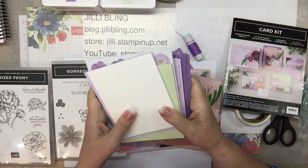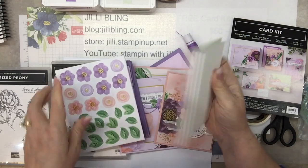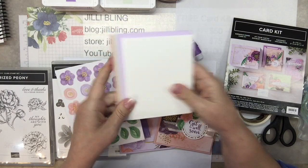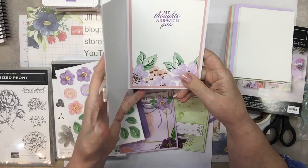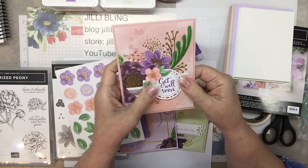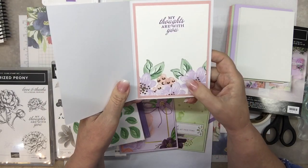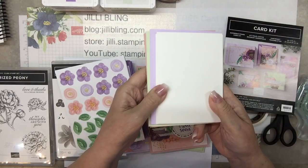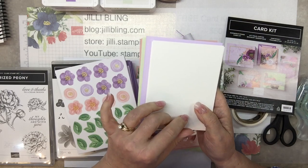It comes with matching envelopes. If you live nearby and happen to want to come to class when we do the card kit, I will supply paper for the inside. As we go, I'll show you the inside of each one. I made it to somewhat mimic what's on the outside — I used gold embossing powder, heat embossing. I'll provide all the stamp pads and everything needed to make the inside, and I'll provide the papers for the inside, but we won't do that today. I'll put pictures on my blog of all the insides of each of the cards.